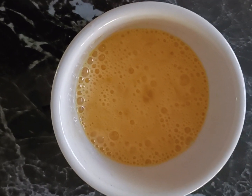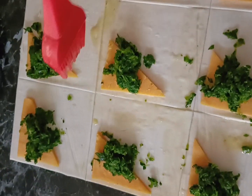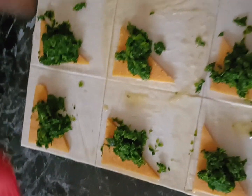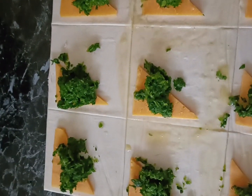Next we're going to take one beaten egg and simply brush around the edges of each square. This is going to help to seal them, so we do it on every single one around the edges of the square.